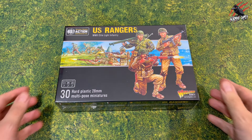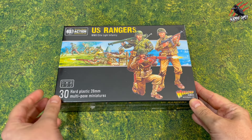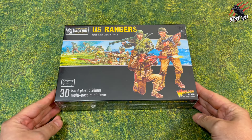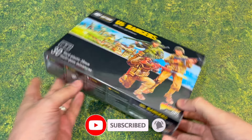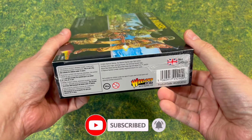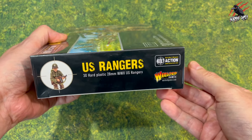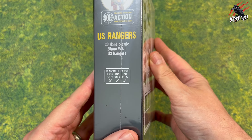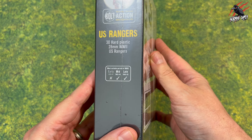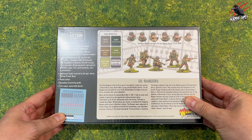Welcome to Tabletop Skirmish Games. I'm Lee and in this video we'll be unboxing the US Rangers from Warlord Games. Big thanks to Warlord Games for sending out this Bolt Action set of US Rangers. You're going to get 30 miniatures in here all together and during the video I'll get the box open, go through all the content so you can have a good close-up look at the sprues and everything that's in the box, and then I'll build 11 miniatures so you can see all the different weapons when the models are assembled.